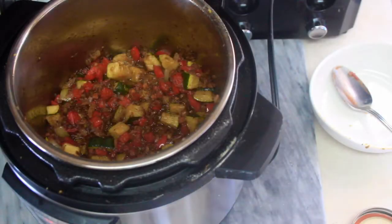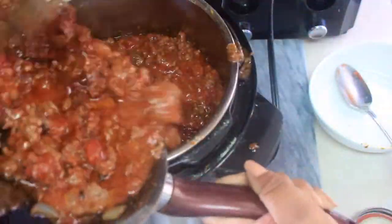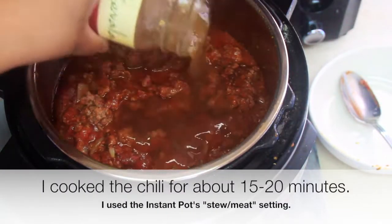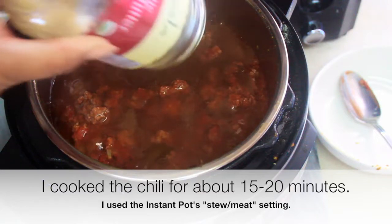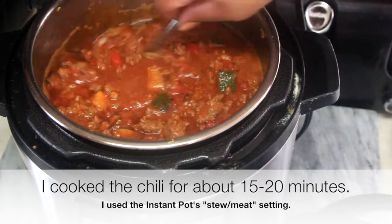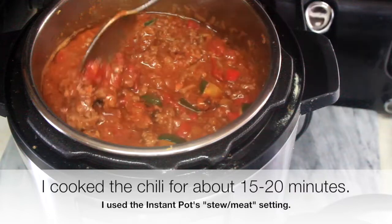Then I added some homemade beef bone broth to the pot. I've been using this homemade bone broth in everything lately — soups, stews — it's packed with minerals. We haven't even pressure cooked it yet and it already looks so delicious.